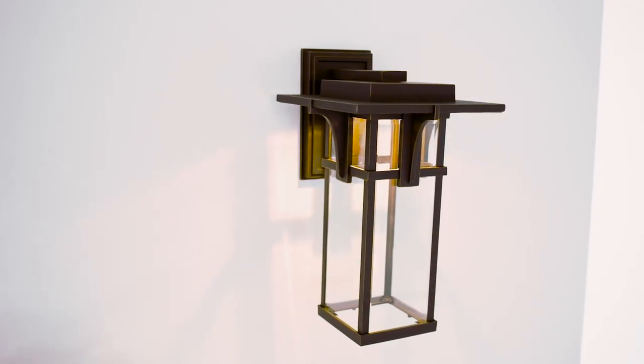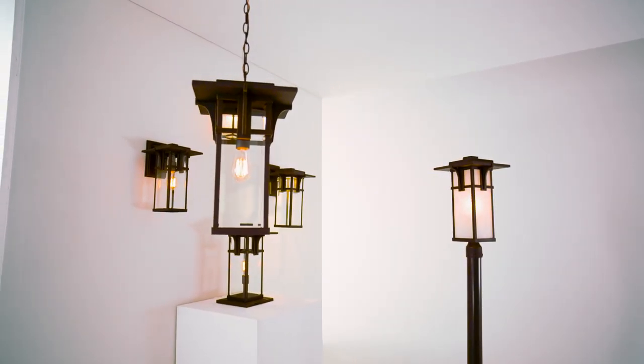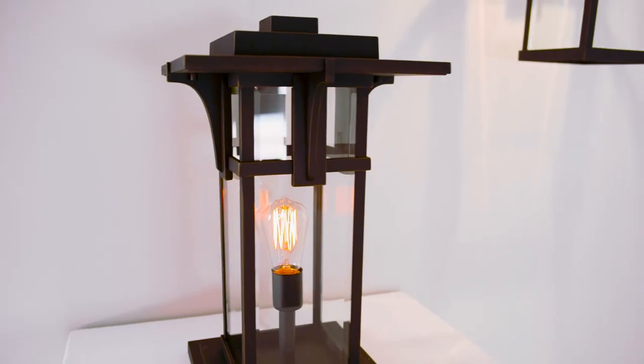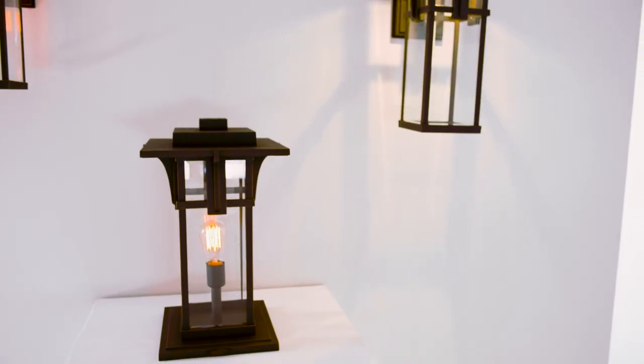The transitional design of the Manhattan collection puts the spotlight on style for a multitude of exteriors. Inspired by a traditional train station lantern, its architecture has been updated to reflect clean lines and a minimalistic elegance.